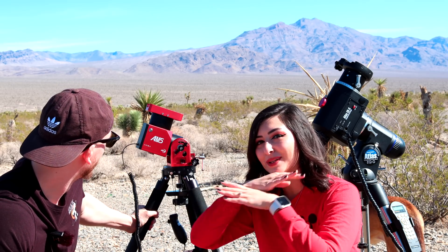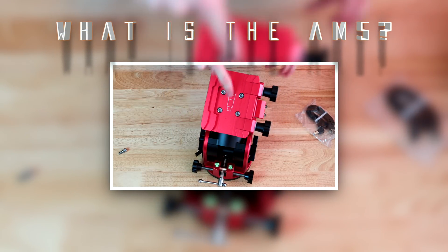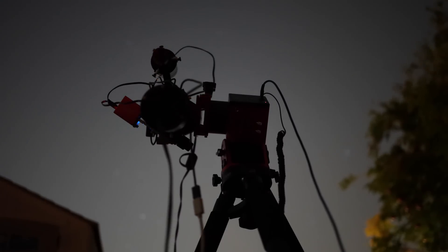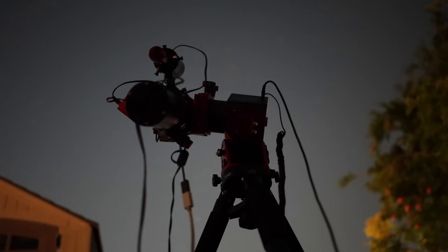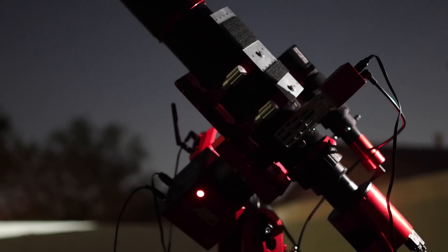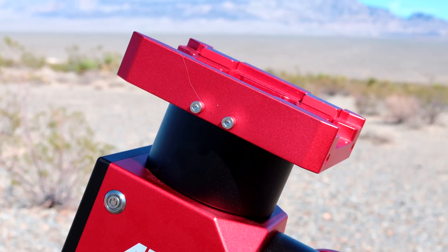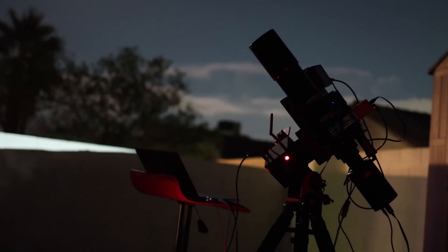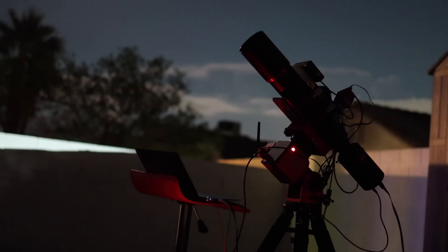This was our very first time using a harmonic drive mount, and honestly we are impressed. The ZWO AM5 is a harmonic drive mount specifically designed to be compact and easy to carry anywhere. It can track in both alt-az and equatorial mode. The mount is small, lightweight, and can be used without counterweights unless the telescope attached is very heavy. These features make the ZWO AM5 an ideal portable mount for small to medium sized astrophotography setups.